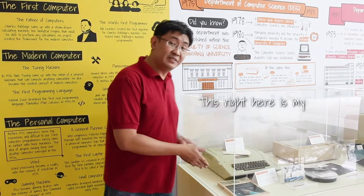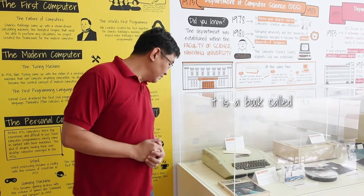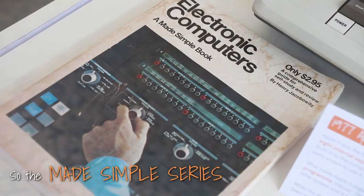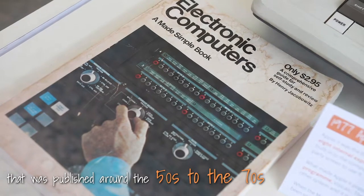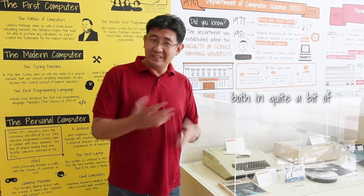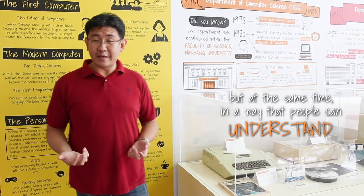Hi folks! This right here is my humble contribution to the museum. It's a book called Electronic Computers, a Made Simple Book. The Made Simple series was a set of books published around about the 50s to the 70s, and it explained ideas both in quite a bit of technical depth but at the same time in a way that people could understand.